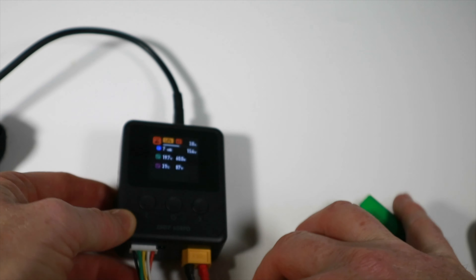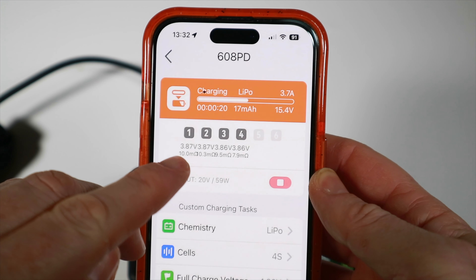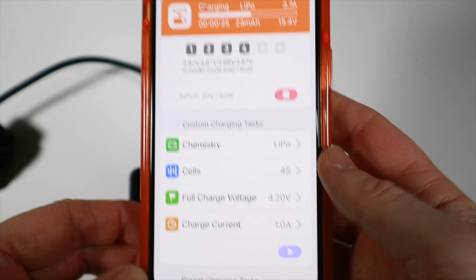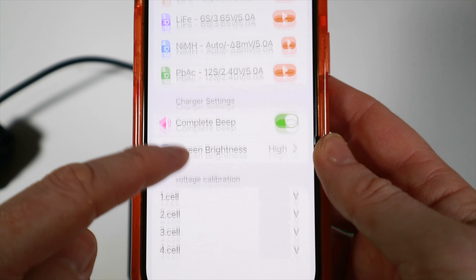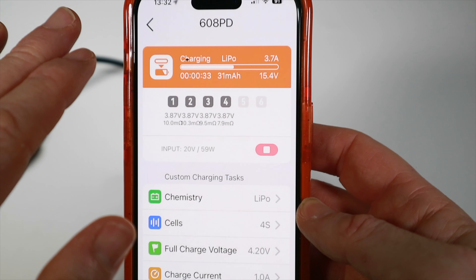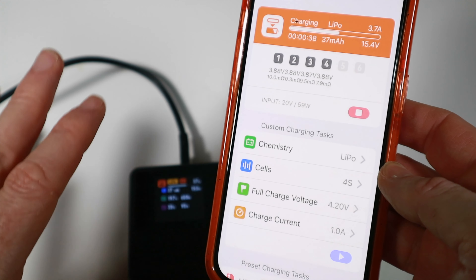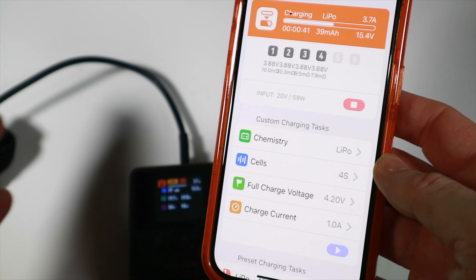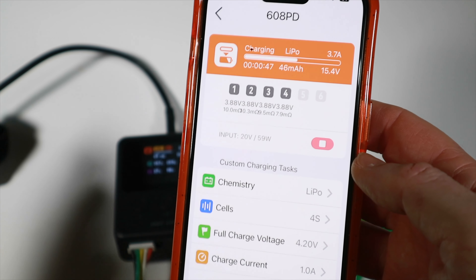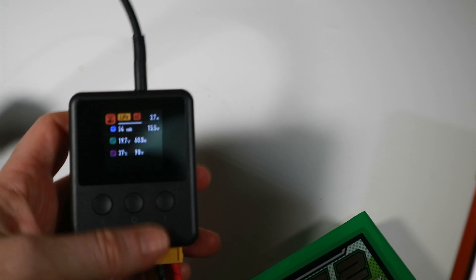Off it goes - we're going up to 2.7, 3.2, 3.8A. It looks like about 3.8A is what it can manage on 4S. The app shows we are charging, with cell count, internal resistance, input watts - all pretty useful. It's peaking at about 3.6A for this battery. 5A is generally the ceiling for one cell, so when you increase the cell count the current dips a bit. It's pulling about 60W, so it could do a bit more but it seems happy here.